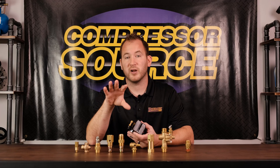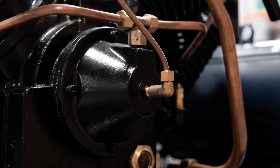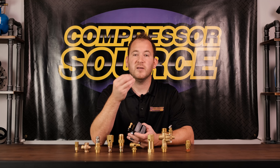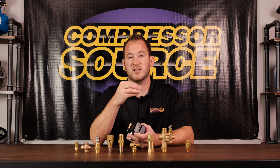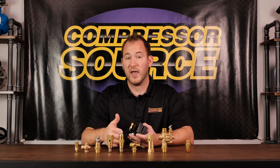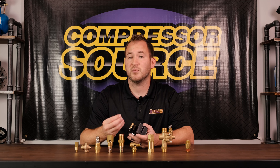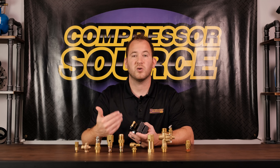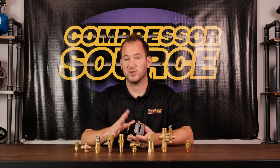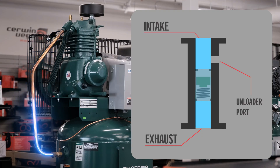There can also be an unloader on the front of a pump. If it doesn't have an unloader on the side of the pressure switch, it can be on the front of the pump, which also internally unloads the pressure on the head of the compressor when the compressor shuts off. If you ever have your compressor shut off and it continues to bleed air and does not stop out of the unloader valve, that is a definite sign that your check valve is either bad or has something caught in it.